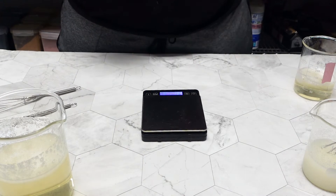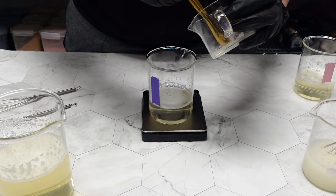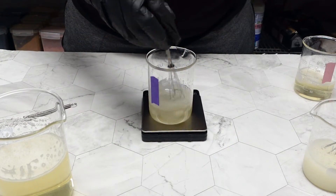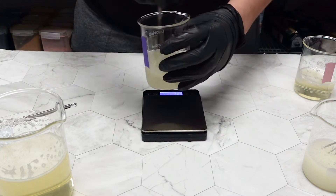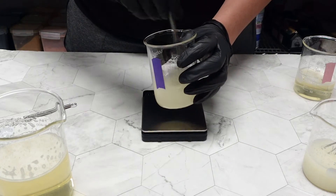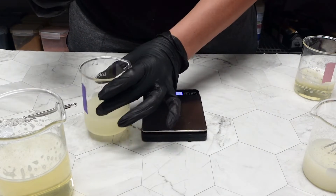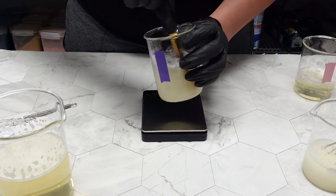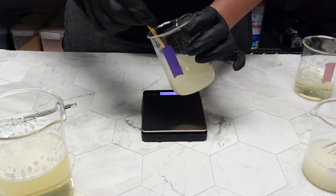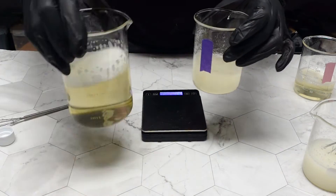Next up is HEC — we're doing 96 grams of liquid soap with our 4-gram HEC solution, which was 1 gram of HEC and 3 grams of warm water. During the mixing process I can definitely tell it was getting thicker, though not super thick — just a little. At the end I'll have a different way of showing you how thick each solution got, but for now you can see what it looks like compared to the original liquid soap.